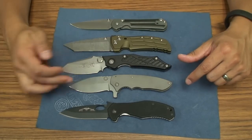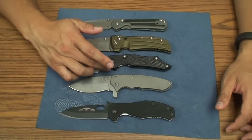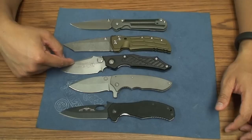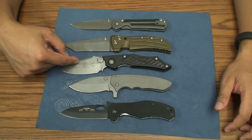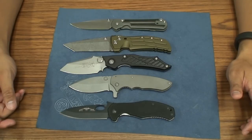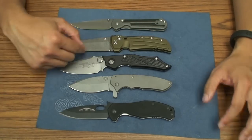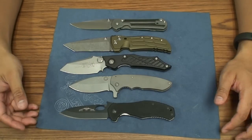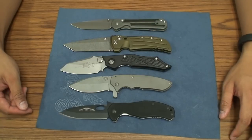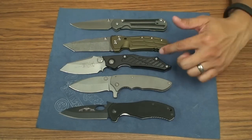The actual steel length is 3.5 inches, but the cutting length is around 3 inches — similar to a Strider in that it has a choil. If I'm not mistaken, the Select Fire was some kind of collaboration with Strider, but don't quote me on that. Whether that fell through or what, the Select Fire came to fruition. This one is the full manual version.